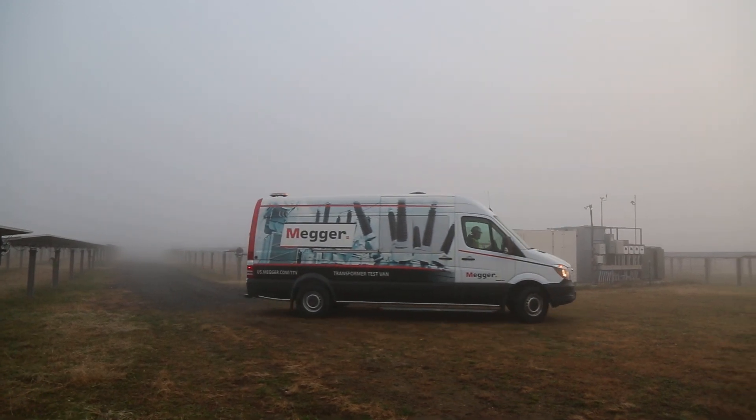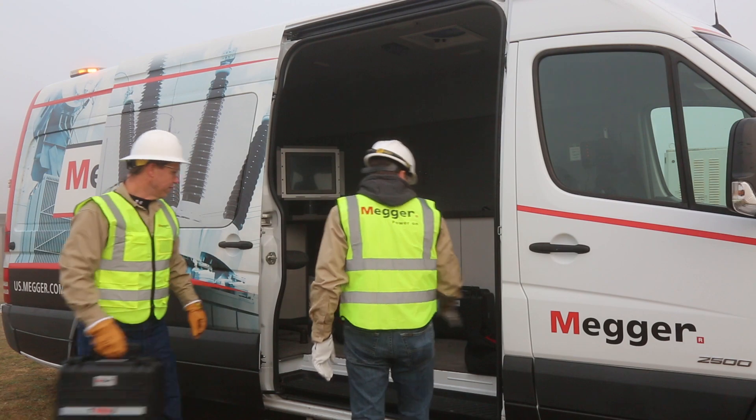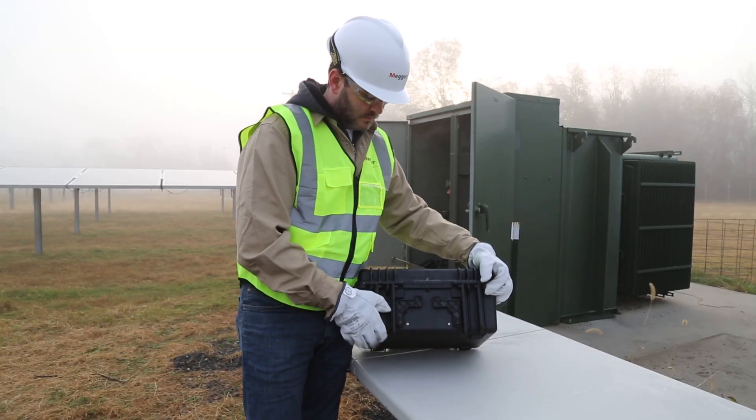Measuring transformer turns ratio has long been an essential test for transformers. Megger's new TTR is designed for harsh field testing environments.